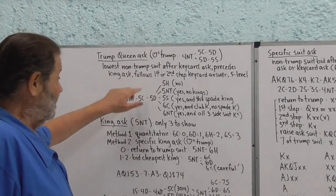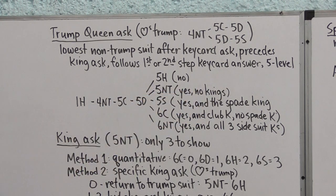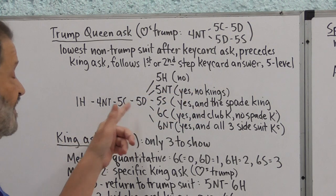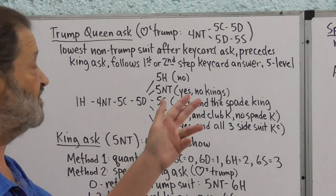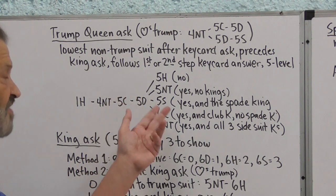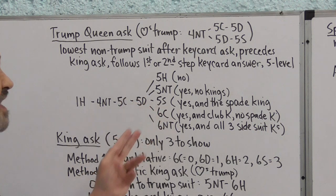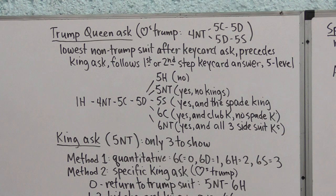So after Five Diamonds: Five Spades means yes, I have the Queen and the Spade King — the cheapest king above our Trump suit. Six Clubs means yes, I have the Queen and the Club King, but no Spade King — if I had the Spade King I'd have bid Five Spades instead. If you hold the Trump Queen and all three side-suit kings, the answer to the Queen ask is Six No Trump.